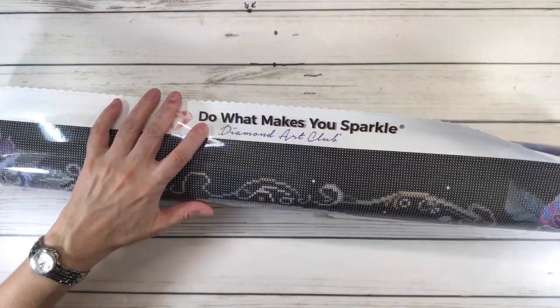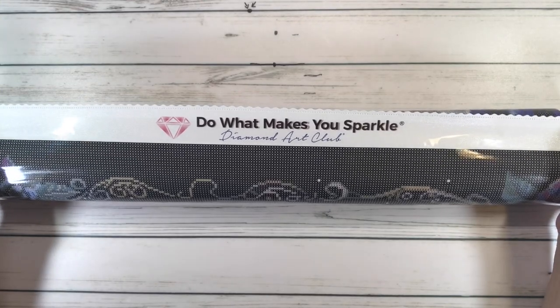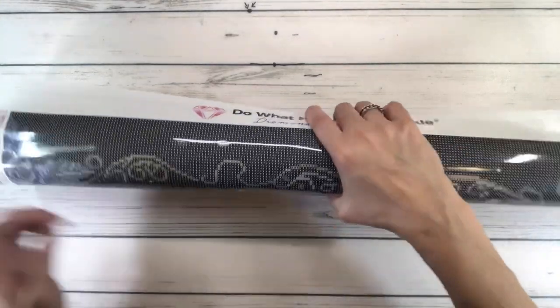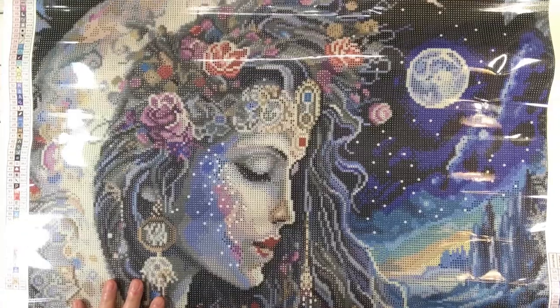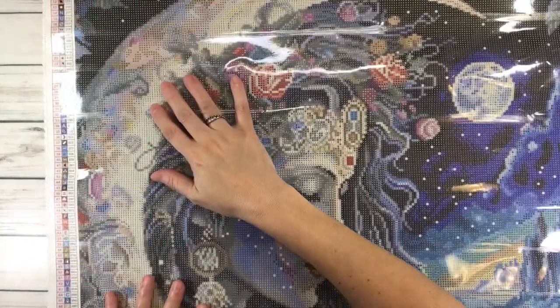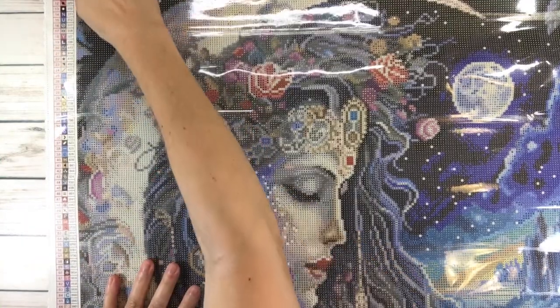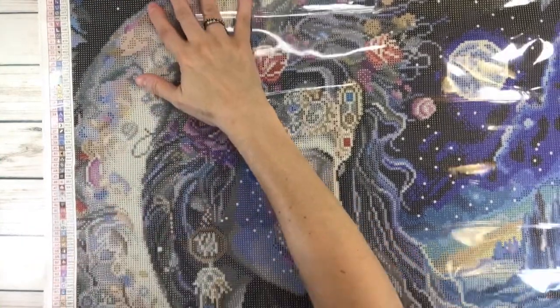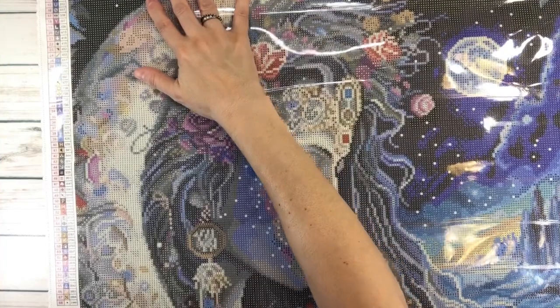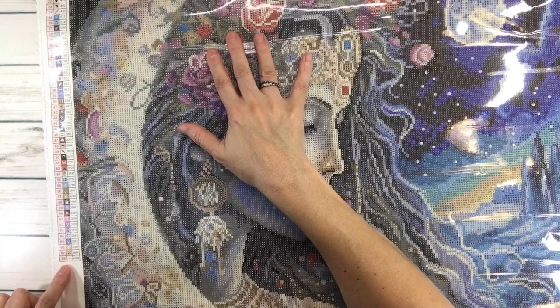On the top it says 'do what makes you sparkle — Diamond Art Club,' and it usually has two legends. Oh my gosh, it is gorgeous! It's big too. Here's the legend — it tells you it has 68 colors. The middle column has the symbols, which is what you find in the painting to place the drills, and then the color code column has the DMC numbers.